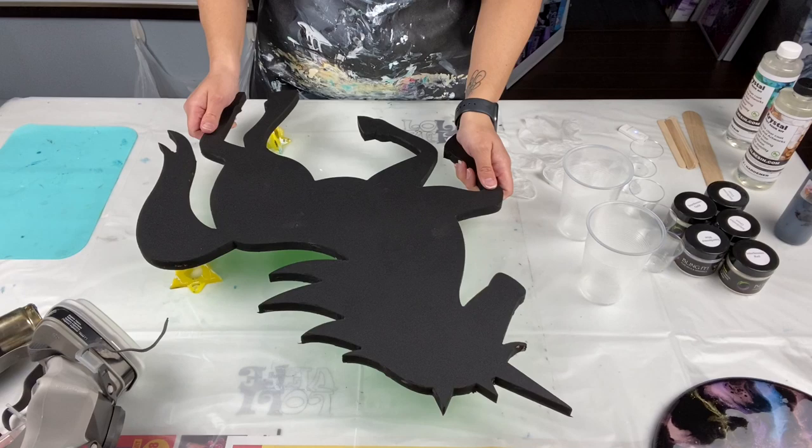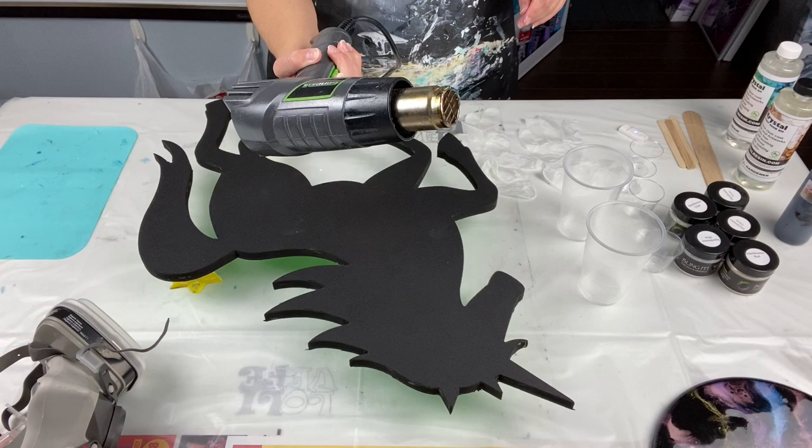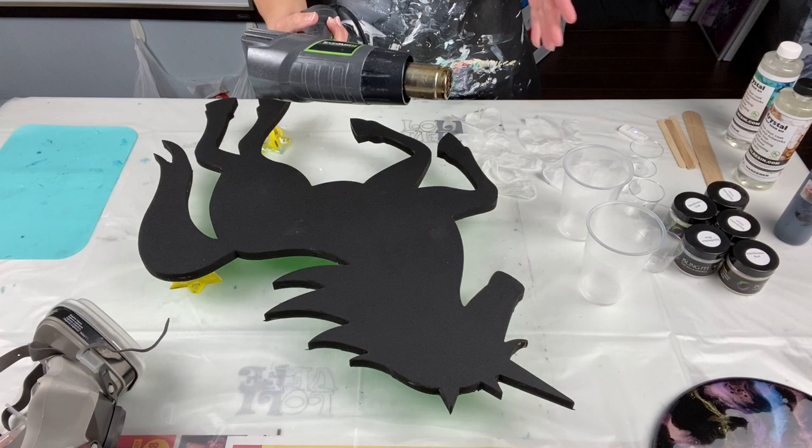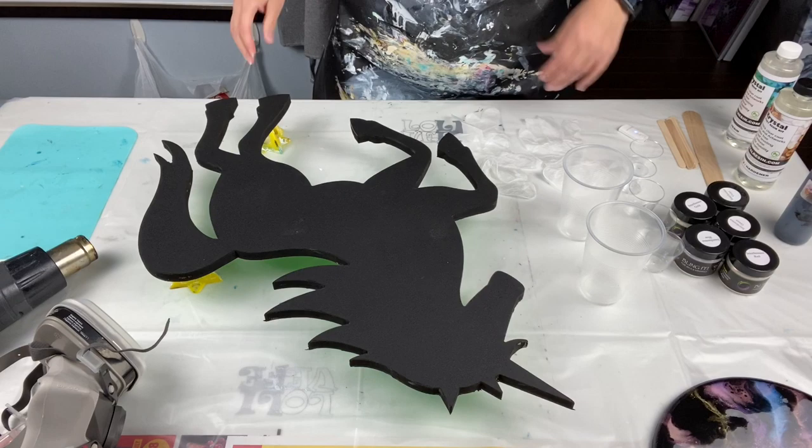The next thing you need when doing resin is a heat gun. For those of you who are going to ask — I have a torch, but you need a heat gun for resin. A torch is helpful but a heat gun is what you need. Get yourself a heat gun; those are posted in my Amazon shop.